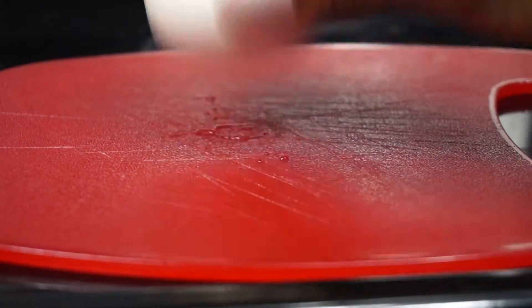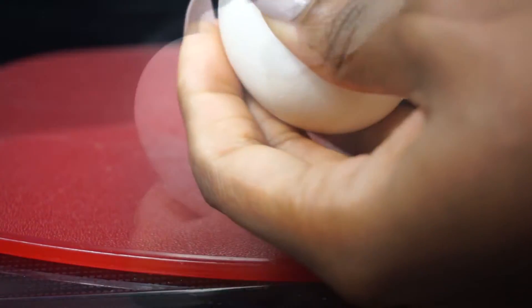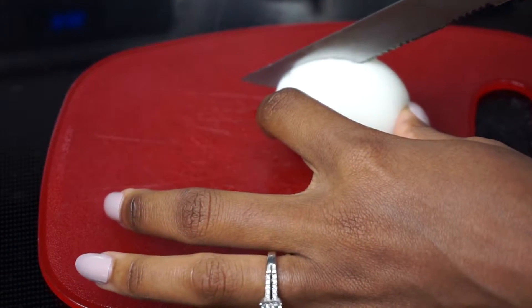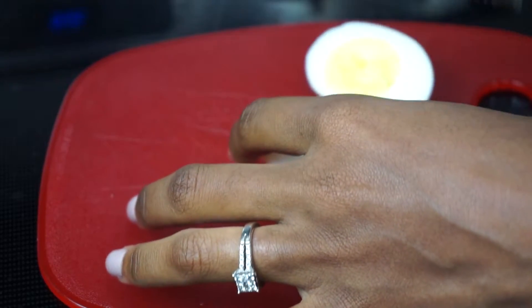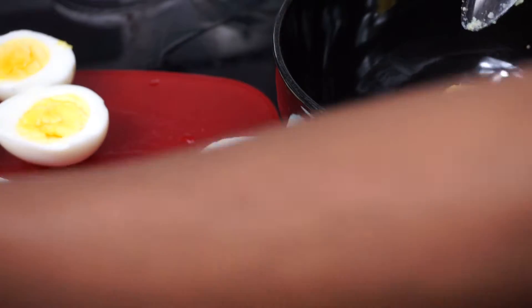Now what I am going to do is just crack my egg and start removing the shell. Once I am done I am going to cut the egg straight in the middle. Then I am going to remove the egg yolk just like so.